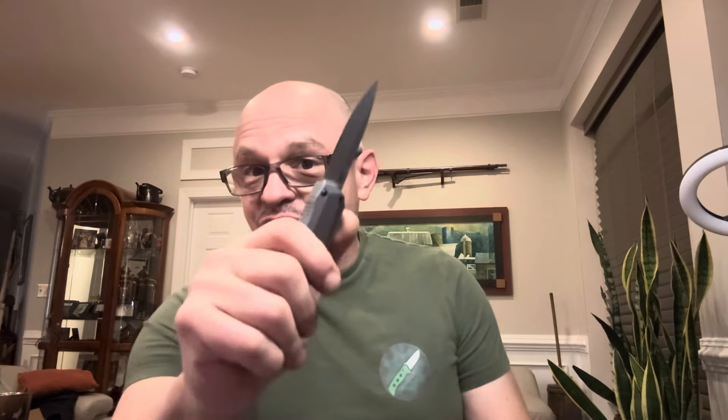Hi there, nice people — hello ladies and gentlemen. If you're wondering why this Kershaw Livewire was cutting paper so poorly, watch this.